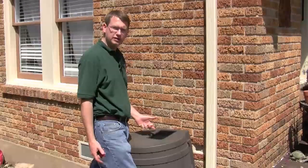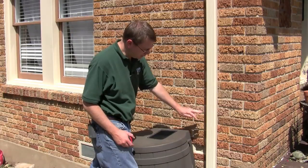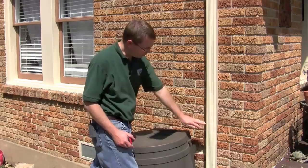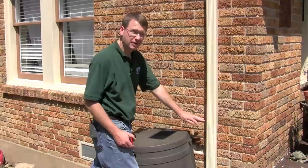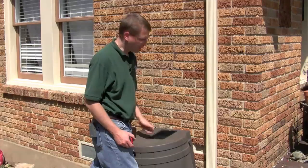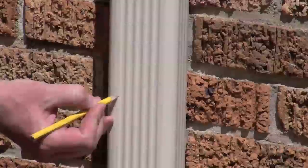All right, step one is making our measurement. Our rain barrel is 31 inches tall and we want our elbow to empty out just about an inch above your screen. So the bottom of our elbow is going to be about 28 inches. That'll give us a little bit of breathing room in order for the water to go directly into the rain barrel. So we just need to make our mark, then we'll make our cut.